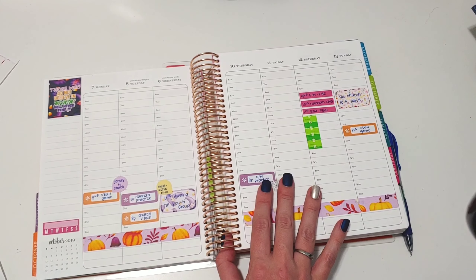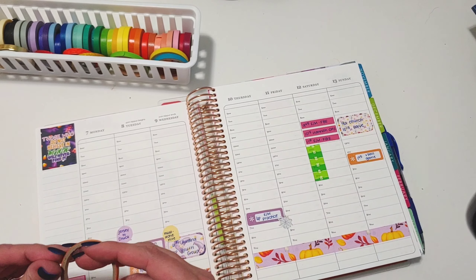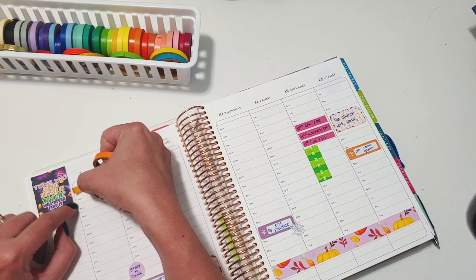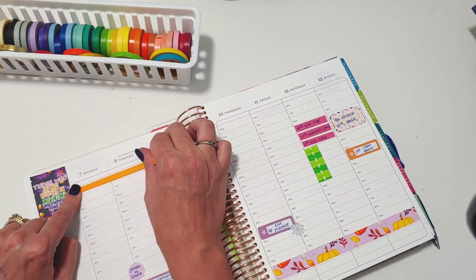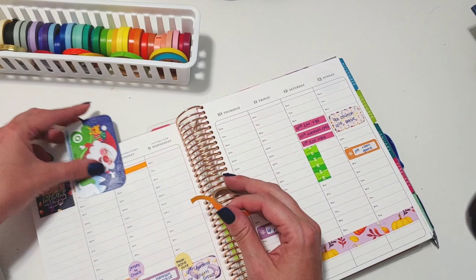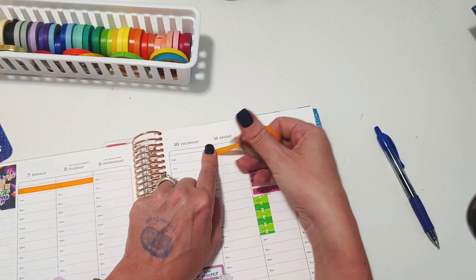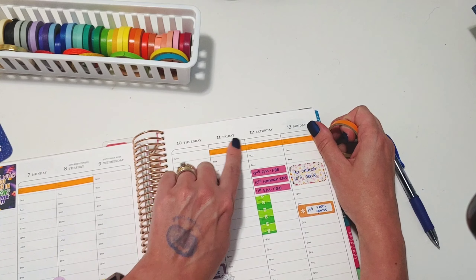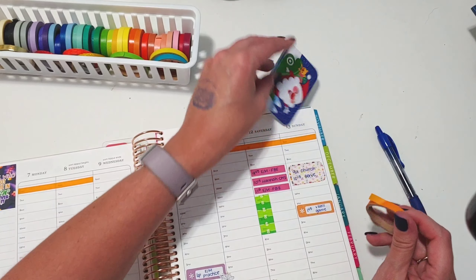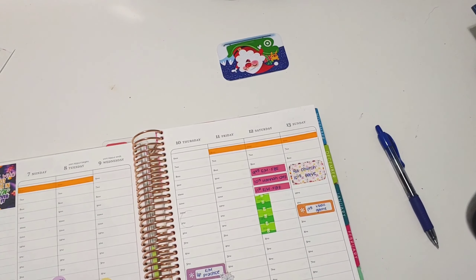Oh, I didn't do my husband's work schedule — I usually do that first. I'll go with our handy dandy orange again. It's his long week, which stinks for him. It's kind of nice for me though — don't tell him — because I have to take the kids to school in the morning, so my schedule changes a little bit this week and that means I get to sleep in. I have to work longer, but I do get to sleep in.